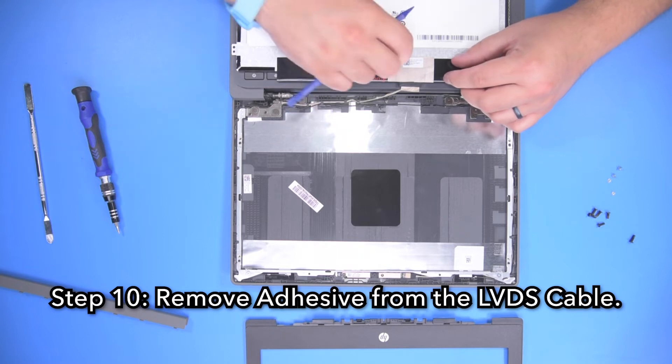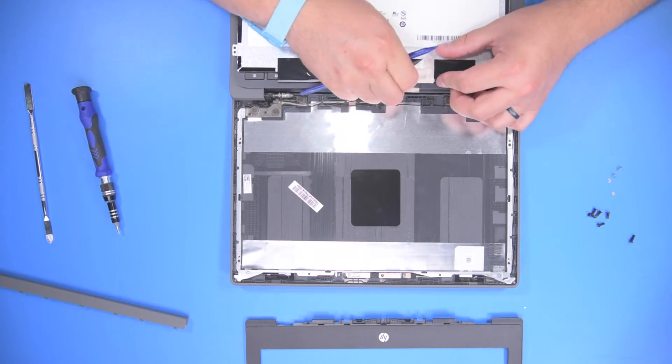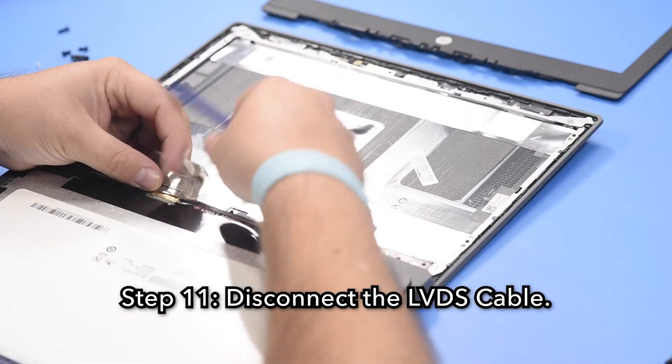Step 10. Remove the adhesive from the LVDS cable. Step 11. Disconnect the LVDS cable.